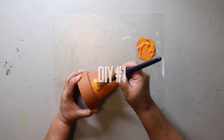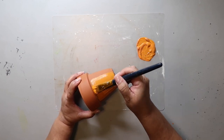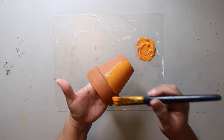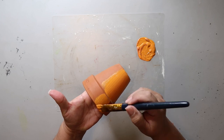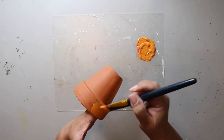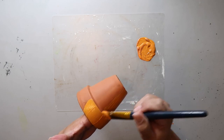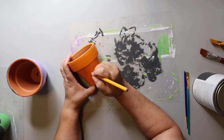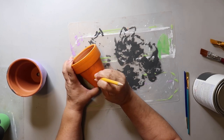I'll do a full reveal at the end, but you'll pretty much get the general idea as we go along. The pots I'm using are clay and they're going to soak up paint. You could put a base coat on first to help with coverage, or do like I did and just paint on a couple of coats. I'm sketching on a pumpkin face with a pencil — I may not be the best at pumpkin faces, but it turns out just fine.